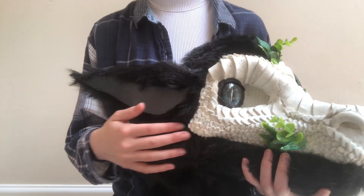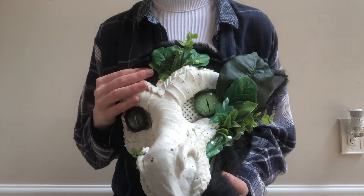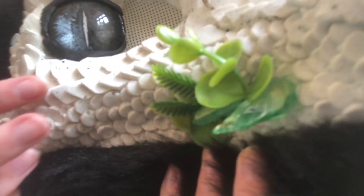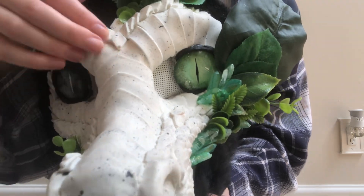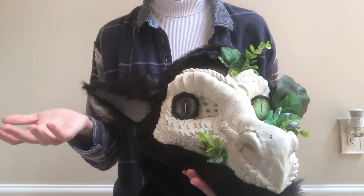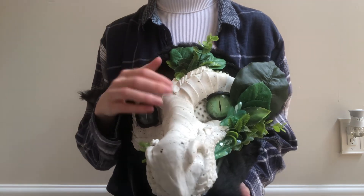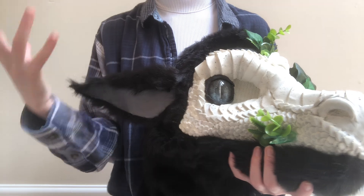I decided against painting it because I liked the striking look of black on white, and I thought the green was a real nice touch. But if you notice, it has a lot of speckles on it. When I cast it, I actually mixed black paint in, and for some reason the paint didn't color it — I think you need the specific resin dye to do that. But as a result, it came out with these nice speckles that I really think help pull everything together.